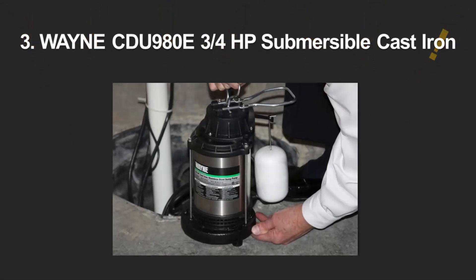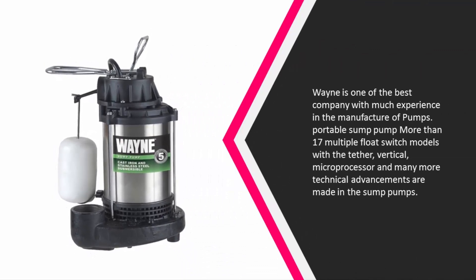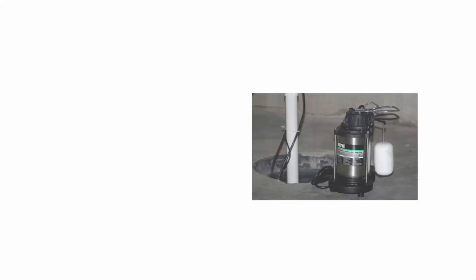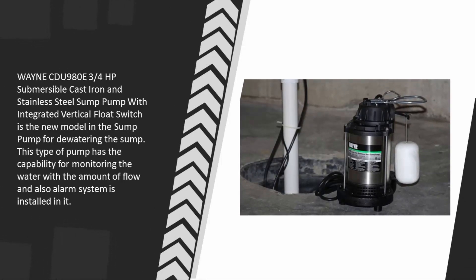Halfway through our list at number three, Wayne is one of the best companies with much experience in the manufacture of pumps. More than 17 multiple float switch models — with tether, vertical, microprocessor, and many more technical advancements — are made in Wayne sump pumps. The Wayne CDU 980E three-quarters horsepower submersible cast iron and stainless steel sump pump